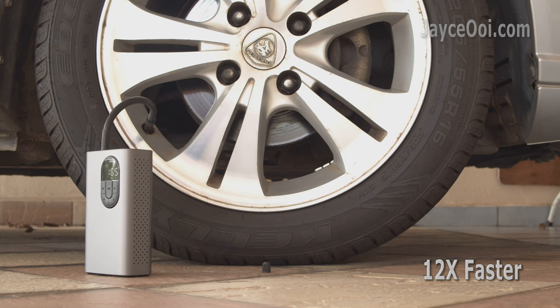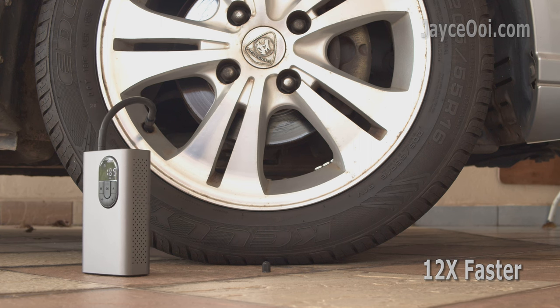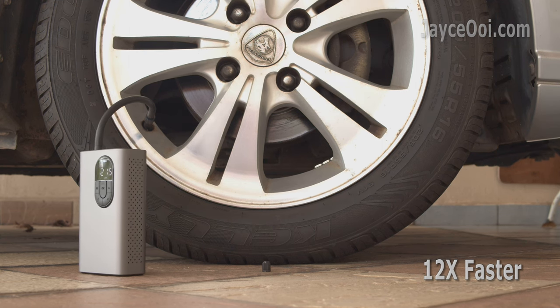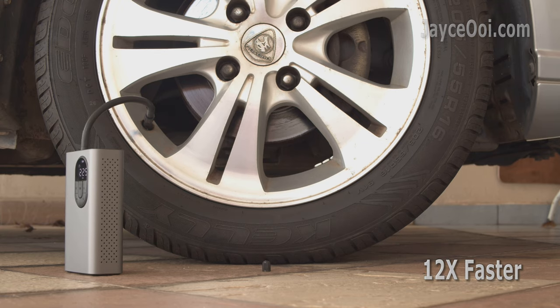The BASIS portable inflator detects the current pressure and will pump according to the value that you set, then stop automatically once the target value has been reached. The pump is fast and its battery is more than enough for normal usage.